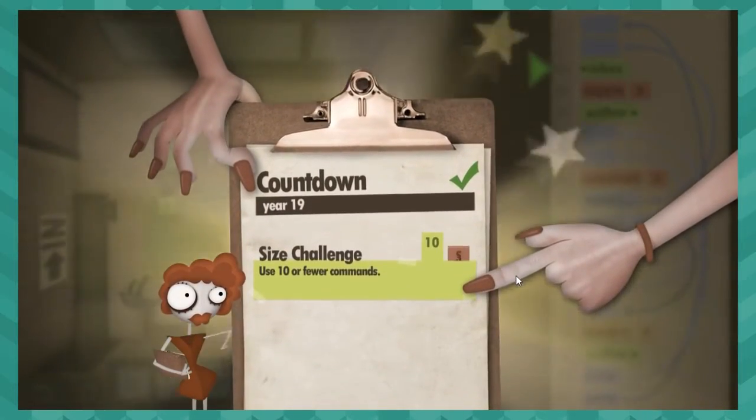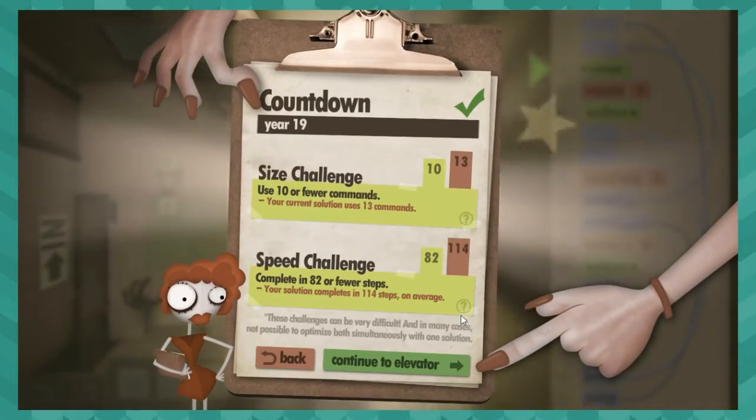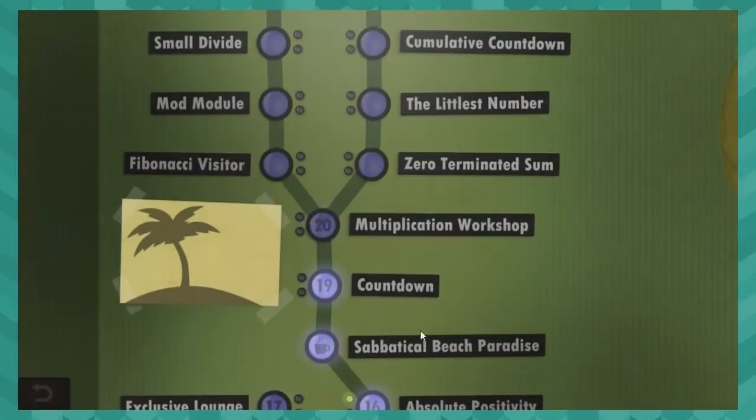Let's see how un-optimized it was. That's bad.